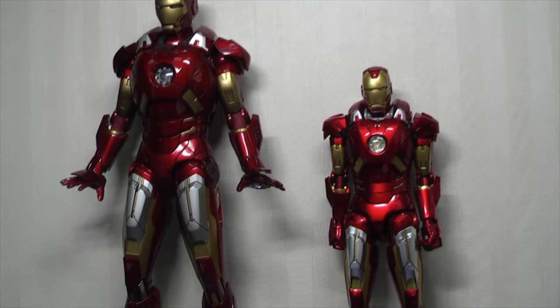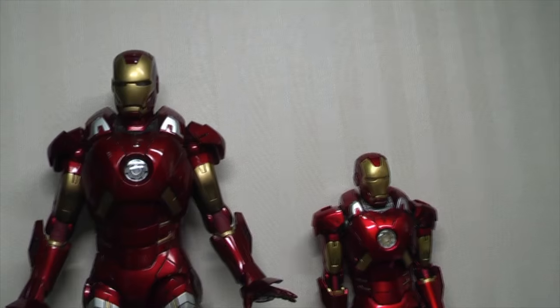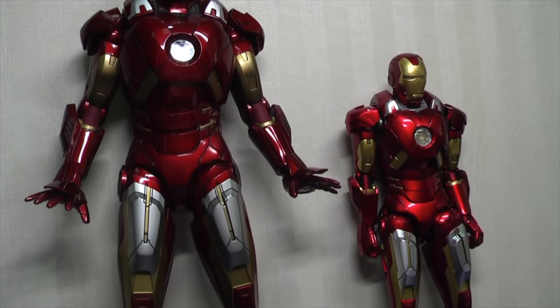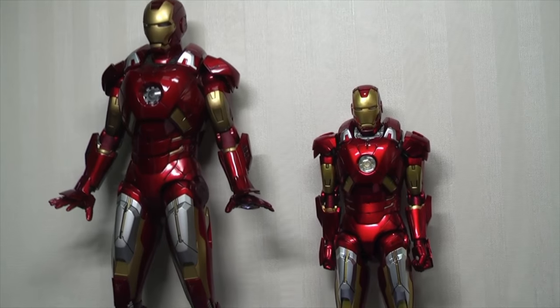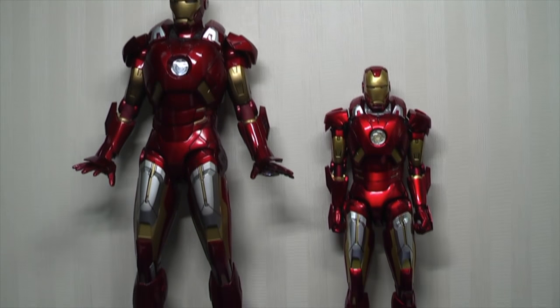That's all I wanted to show you guys. Hope you enjoyed this video — it's quite fun seeing the differences in terms of engineering and design between these two different manufacturers on the same figure. Thanks for watching and catch you all at the next video.